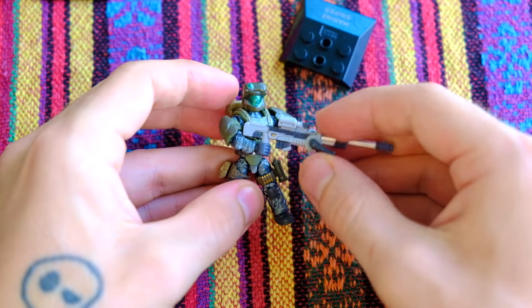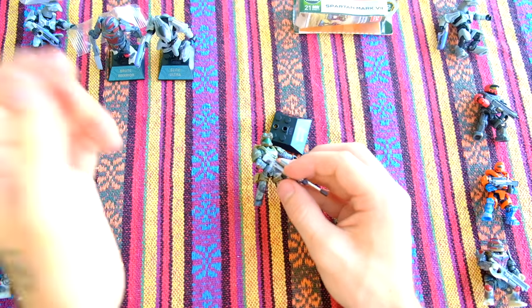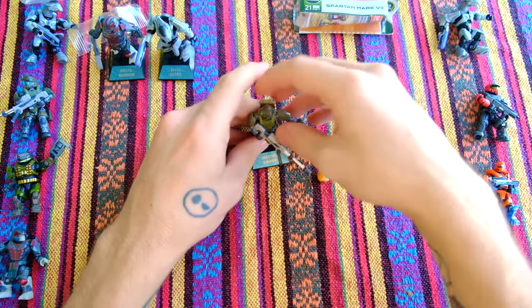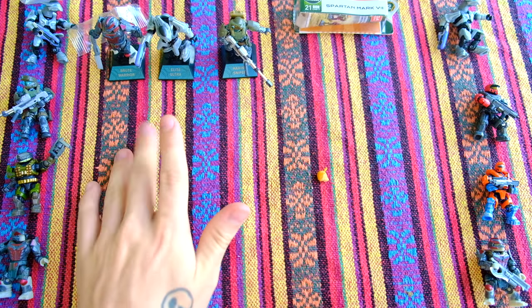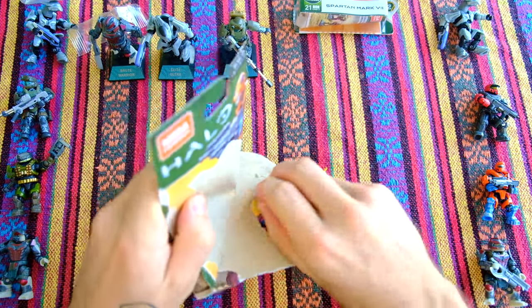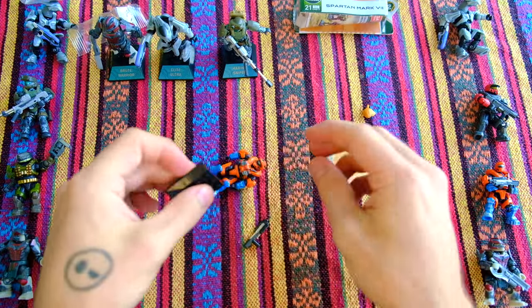There we go, the marine sniper. Sniper, no sniper - oh no I did not just do a Dora the Explorer reference. Oh dear, the subs are going, everyone's leaving. You make a Dora the Explorer quote once and everybody's gone. All right, that's three down. Spartan Recon next - probably my least favorite of the Spartans, but he comes with my favorite weapon, so what can you do?